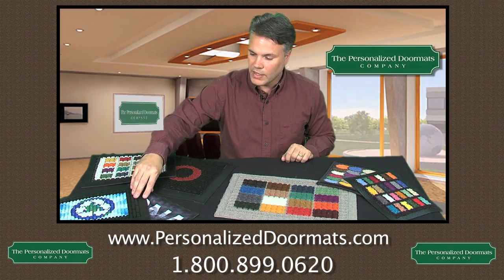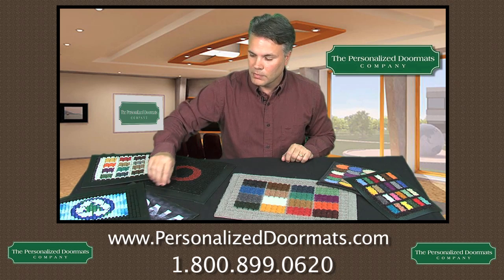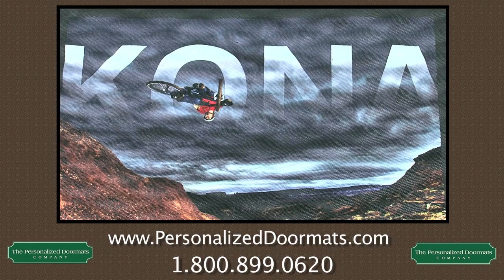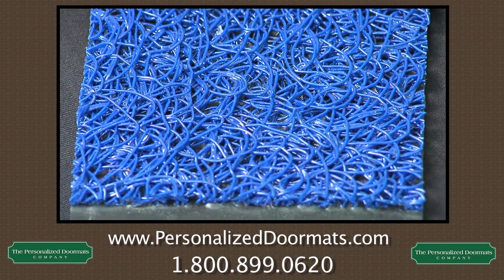Now if you have an outdoor mat that is completely open to the elements, probably your best solution would be our rubber mats. We have our rubber scraper mat as well as our floor impressions. We also carry a line of designer vinyl mats — vinyl loop mats. Those are mats great for completely outdoor use.